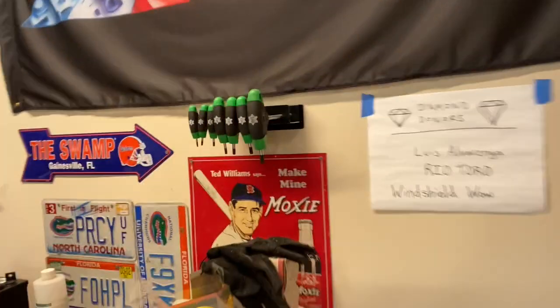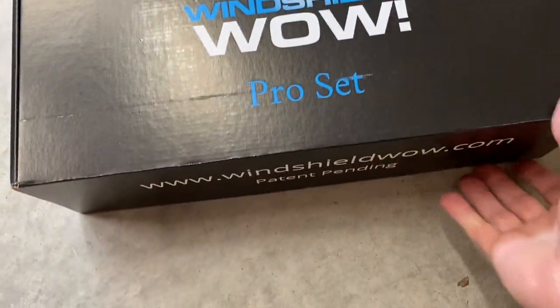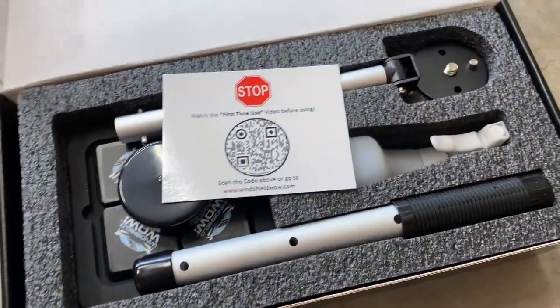I actually purchased it myself, and then I reached out to the company because I thought it was such a cool product to see if they wanted to sponsor the channel. We have a new diamond donor! They were kind enough to send me the pro kit to show you what it looks like. I'll be giving one of these away today for one of my loyal subscribers, so pay attention. There are two pro kits in this big box, and one of them is for one of you guys.